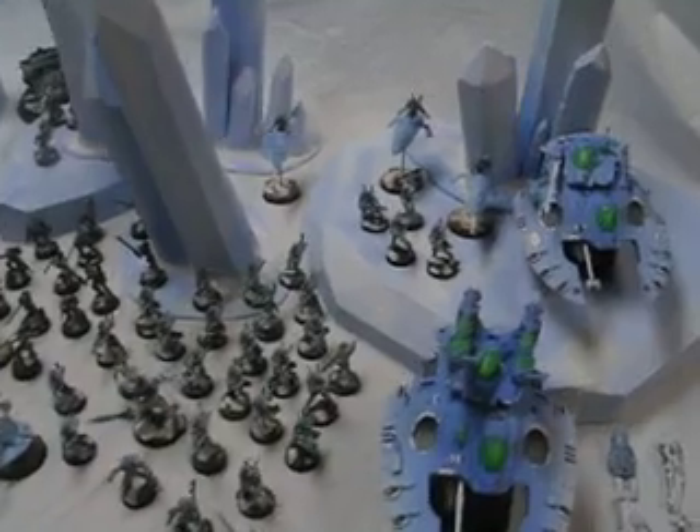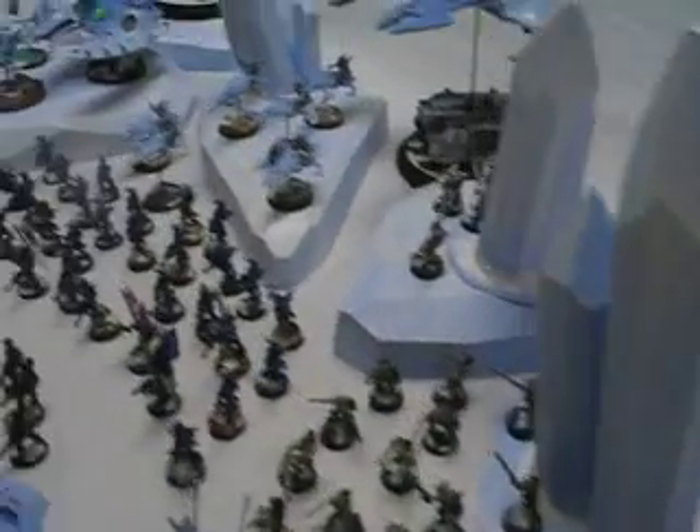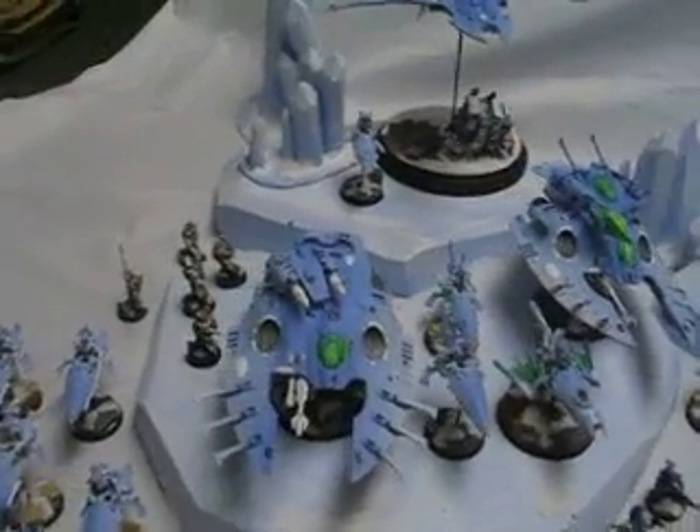What do we got here? About 4,000 points of winter-themed Eldar. They were done using the artistic license options, so the client really didn't know what the theme was going to be.